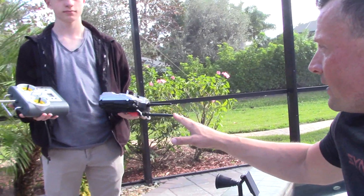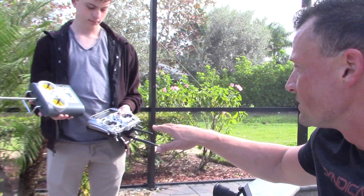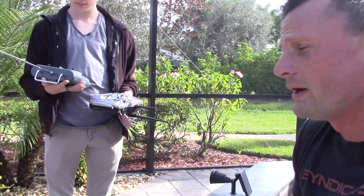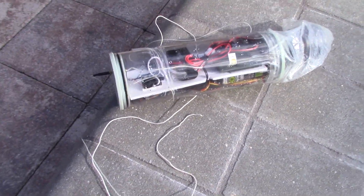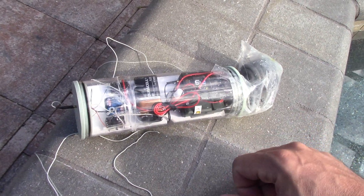This is the setup that we have. Logan has a FreeSky 900 megahertz high-powered radio system in his left hand and a standard VEX six-channel radio on 75 megahertz on the right. This is my testing unit and we've got each of the receivers there — the 75 megahertz and the 900 megahertz.